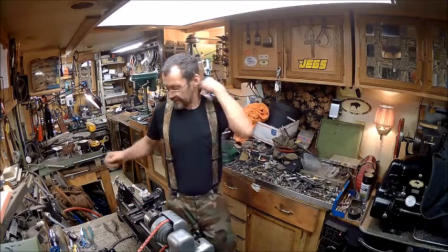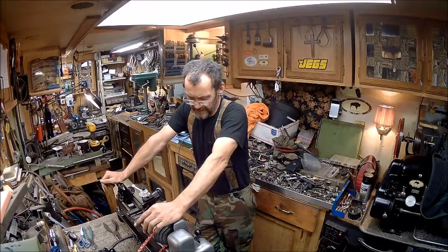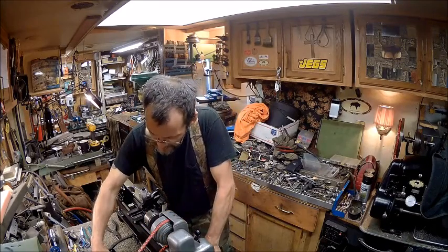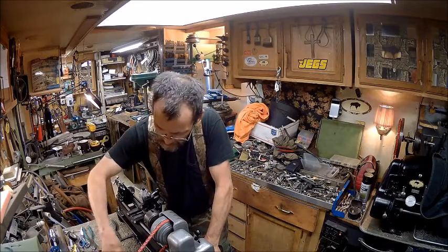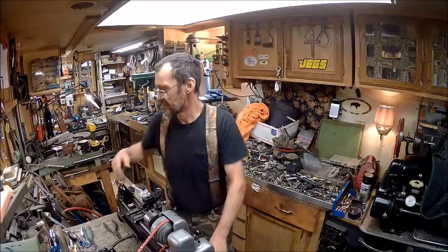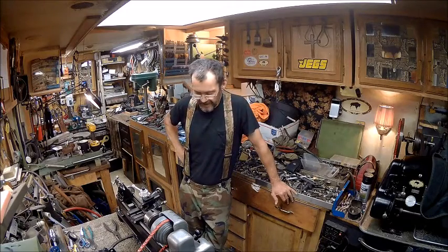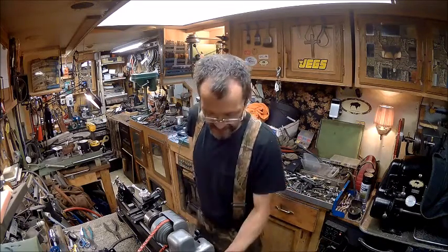I wanted to try to do some kind of a shield around the fan or the fins, but I'm kind of limited to how I can do that. I could probably use a hose clamp and make a piece of metal to go over, but we'll discuss that at a later date. That's not real important right now. So the next thing we're going to do is show a demonstration.